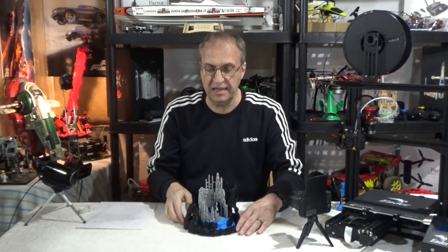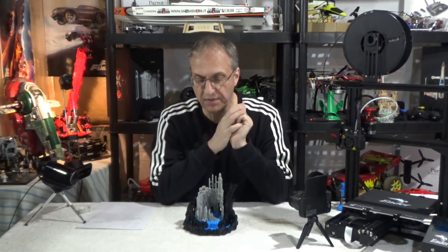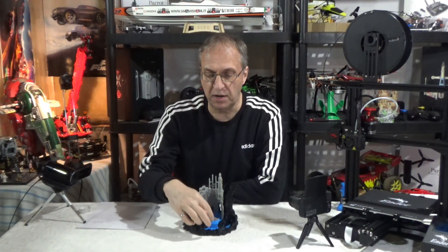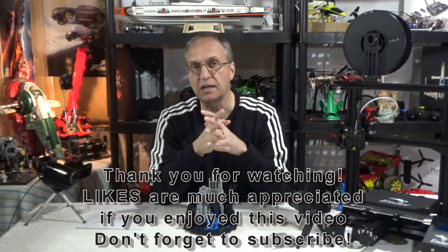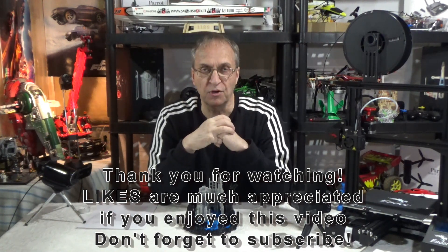So this is it, guys — the Vortex Keep by Jukka Sipanen. It's a very, very cool project to print, and what I love is that there's no paint required — you just print the three parts with three different color filaments. Thank you for watching, and as always, if you have any questions about this project or print, let me know in the comments below. See you next time, goodbye!